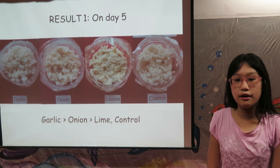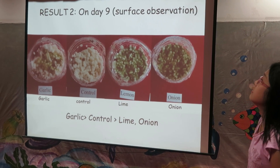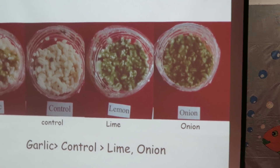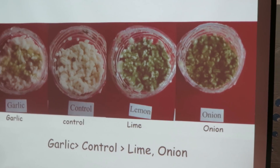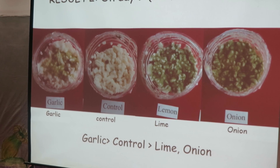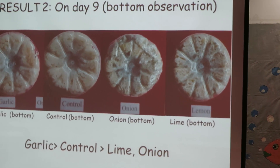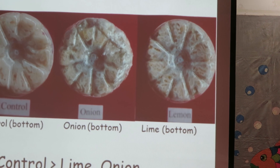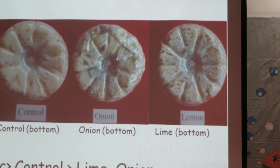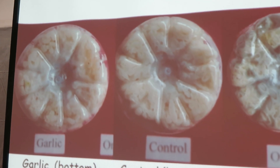Garlic was the best inhibitor, followed by onion. Lime peel did not have any antifungal ability. However, on day 9, onion lost its antifungal ability. Both lime and onion became an additional source of nutrients for fungi to grow. And garlic was still the best inhibitor. Here's an image showing the bottom of the cup — you can see in lime and onion the steamed rice has been decayed by fungi, while in garlic the steamed rice was still very clean.